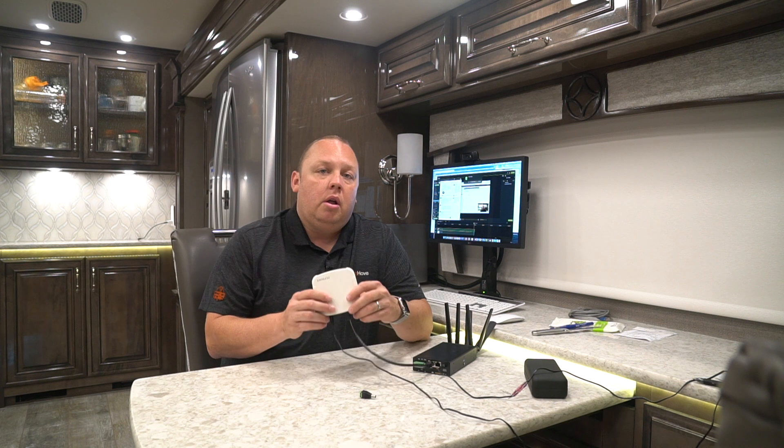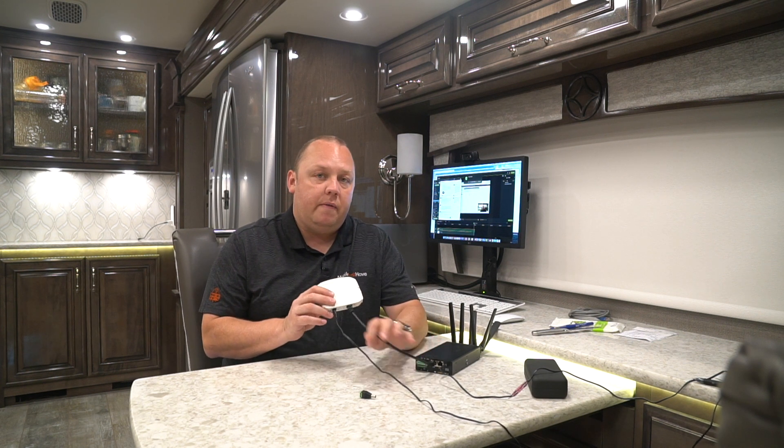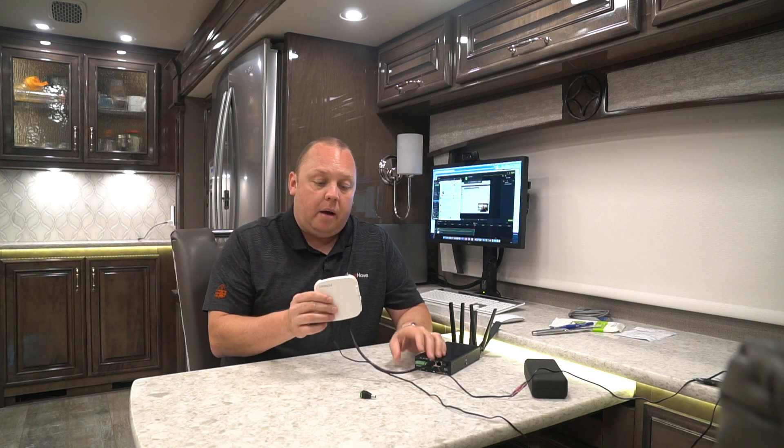Step two is our external or additional access point video. There are two versions out there. The most popular one is for our transit line — that would be our Speed Demon, Road Warrior, or Ultimate Road Warrior bundles, or any bundle with a modem that has a built-in access point controller. You want to follow that video in its entirety to set up these access points via the wire. If you have an Essentials bundle with a BR1 Mini or a Full-Timer bundle with the BR1 MK2, there's another video for that setup. The reason there are two separate videos is because the transit devices have access point controllers and the MK2 and Mini do not.